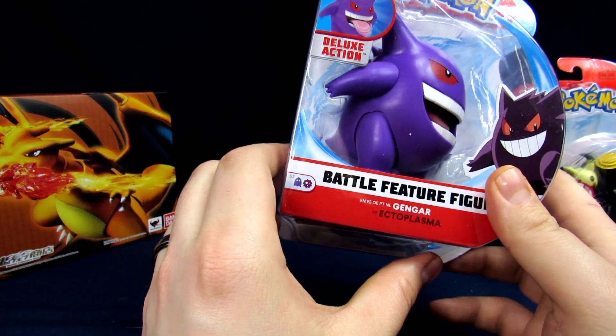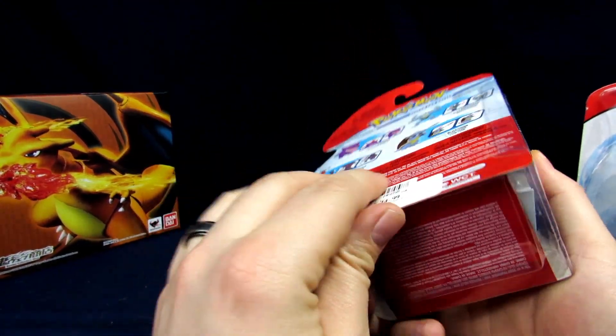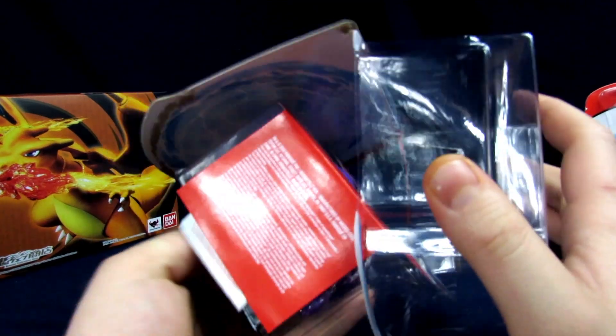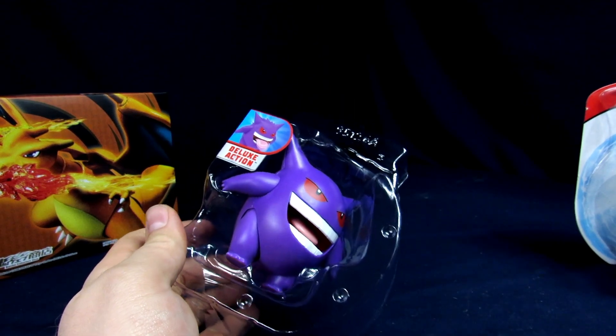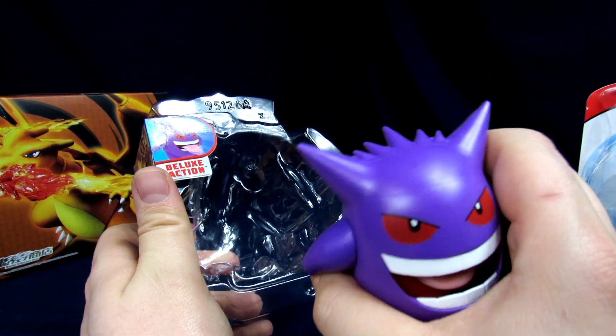Confirmed — yep, Jazzware, right there on the logo. There's nothing too complicated about these guys. The one thing that bugs me about Jazzware Pokemon figures is the scale is so wild. I don't think Gengar should be as big as some of these other figures.